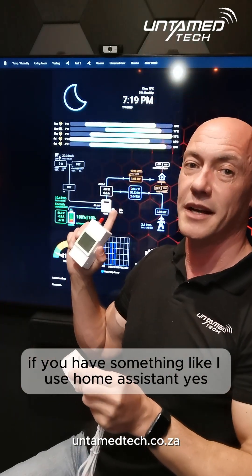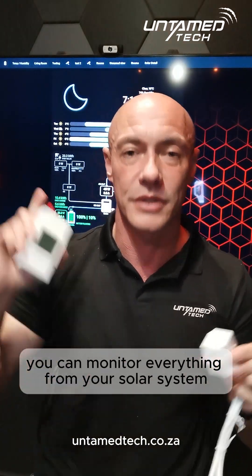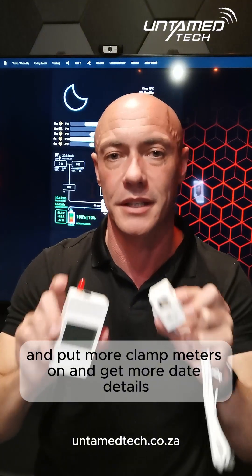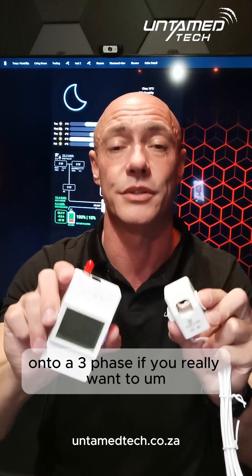If you use something like Home Assistant, you can monitor everything from your solar system and put more clamp meters on and get more details. You can even put three of these onto a three-phase setup if you really want to.